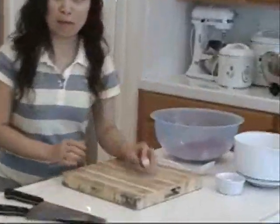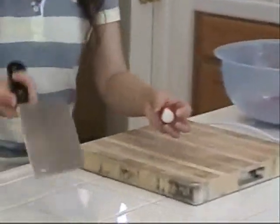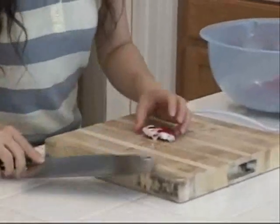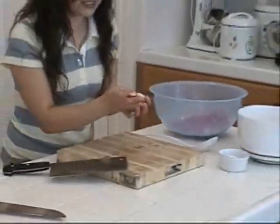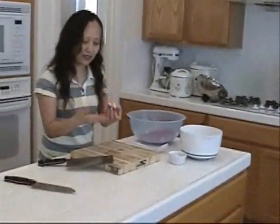Now I'm going to pat them. The traditional way to do this is to use the big cleaver like that, to pat it and break them open. The idea to do this instead of slicing is to open up the membranes and let it absorb more flavor.